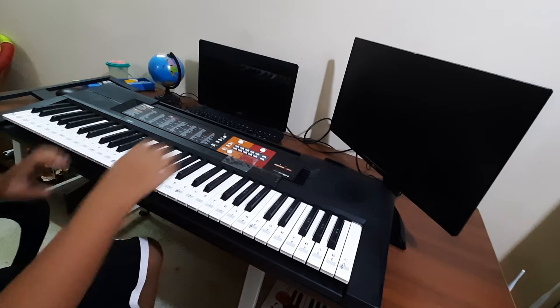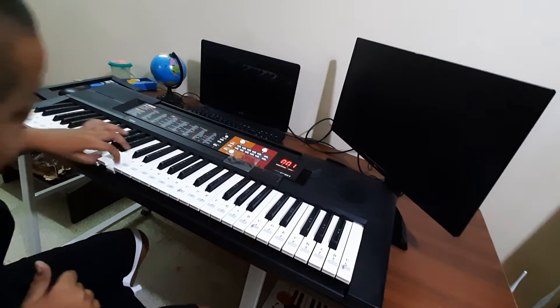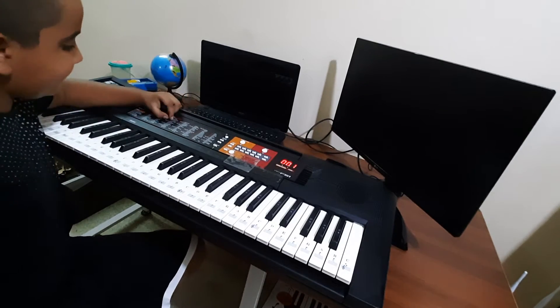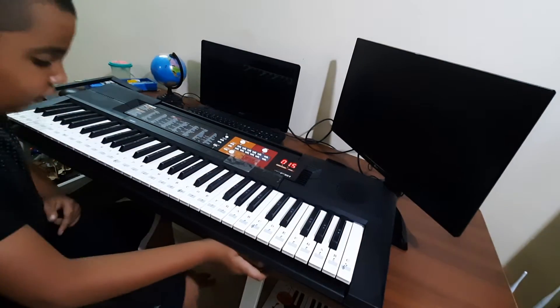I'm not sure what's in zoom right now, so I'm just going to switch this. There are so many sounds — I'm going to select the harmonium, which is the fifteenth sound. Let's play the Jingle Bells song.